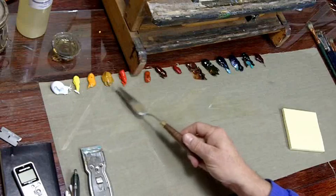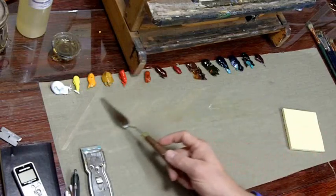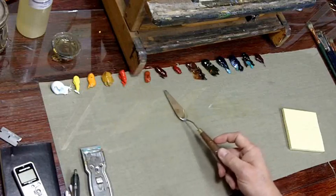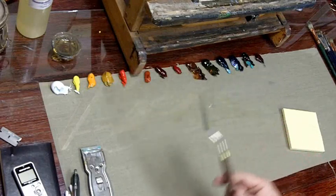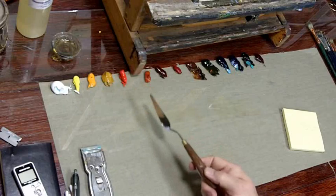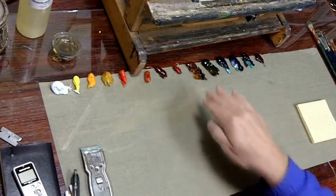Always put the same colors in the same spot. I kind of go from light to dark — yellows to reds — and I keep my cadmiums together because they're very opaque and behave a certain way. These are pretty much opaque colors and these are pretty much transparent colors. It doesn't really matter when you're painting, but what is important is putting them in the same place every time so when you come back you just go right back to that same spot.